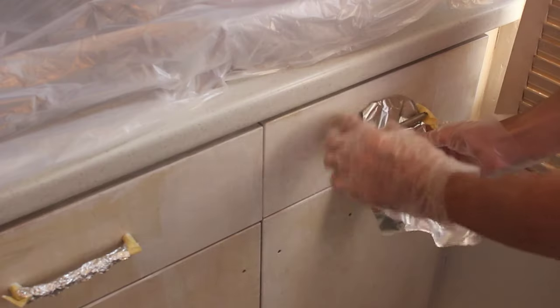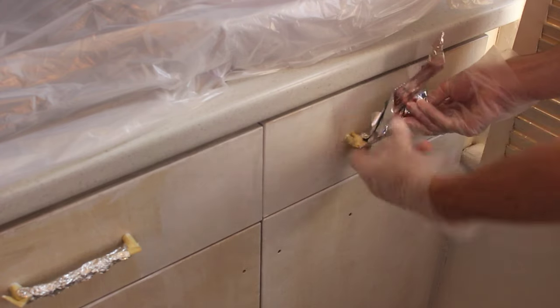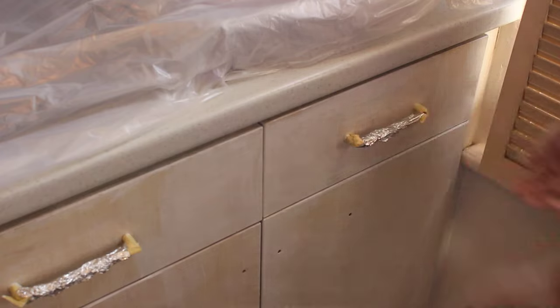A little tip: for awkward areas like door handles you can't remove, use tinfoil. You can scrunch it on and it moulds into shape, protecting from paint and pulling off easily with no sticky residue like masking tape would leave. I also lined my painting tray with tinfoil so you can just pull it out and bin it when you're done. And I wrapped the roller and brushes in tinfoil overnight — scrunch it on tight to make it airtight so they don't dry out.